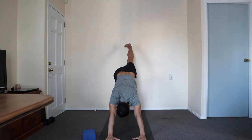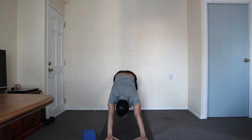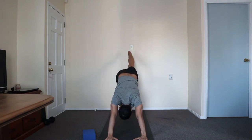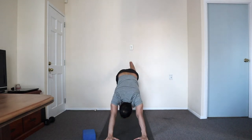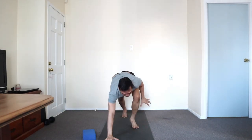Exhale. Inhale, stretch. Exhale to the front. Inhale, lengthen. One more. Prepare — right foot inching forward. It may just go one half step, take another one with the hand.